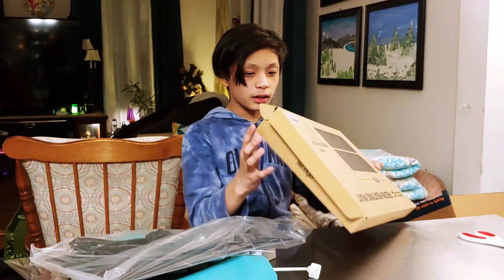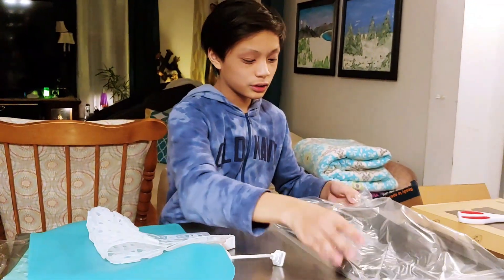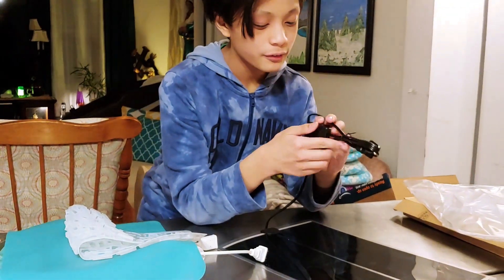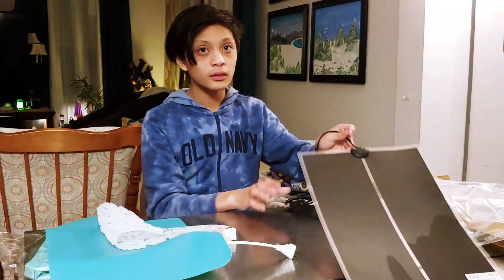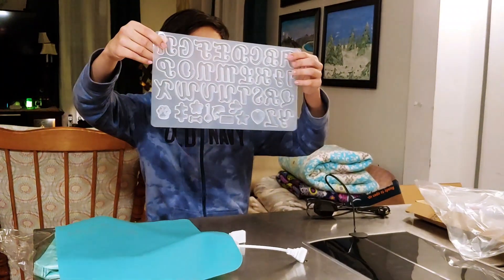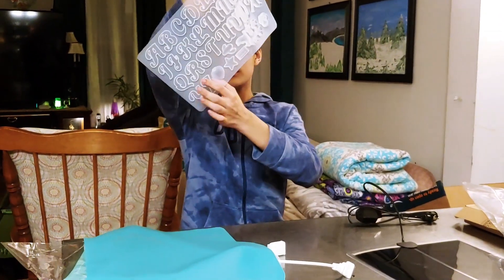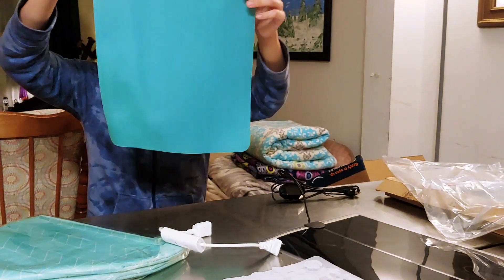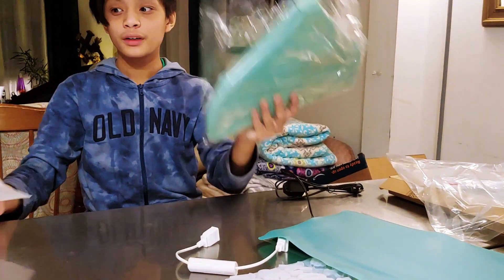At the bottom of the box, here we have the resin heating mat. Let's put the box to the side. We have the resin mat — let's go ahead and take it out. It also looks like we have a temperature control on it. And we have the resin mold with the letters and a few symbols at the bottom. Then we have the silicone mat.